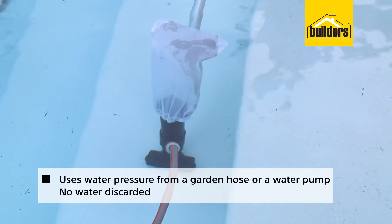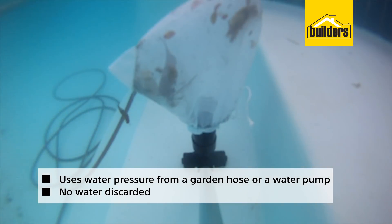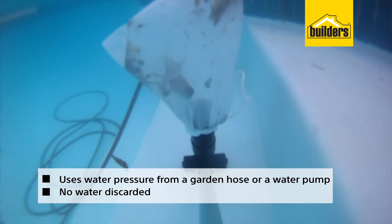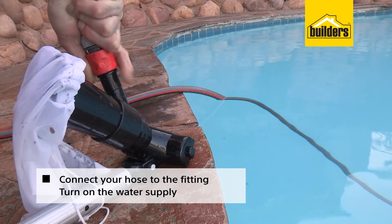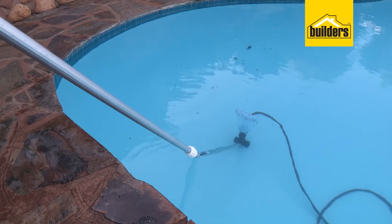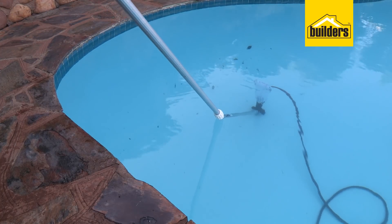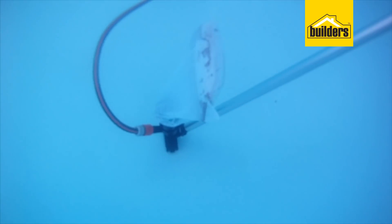The unit uses water pressure from a garden hose or a water pump and there is no water discarded as the water used remains in the pool or pond you are cleaning. Just connect your hose to the fitting and turn on the water supply as the water draws through the main chamber so dirt and debris is sucked through into the sleeve whilst the water passes back into the area it came from.